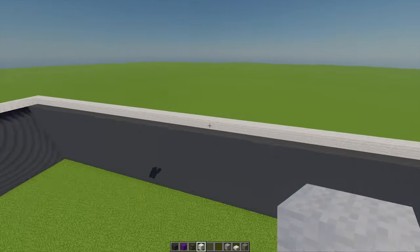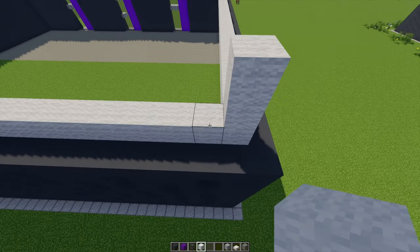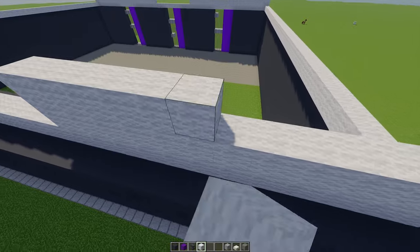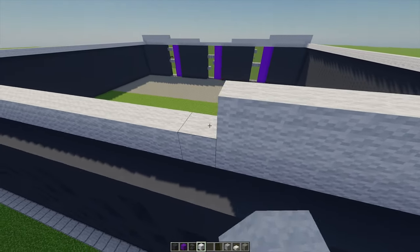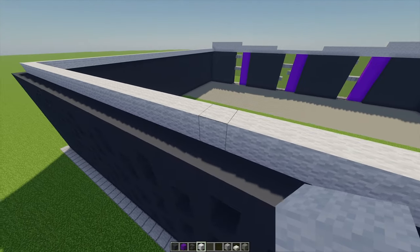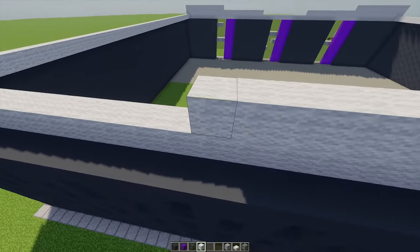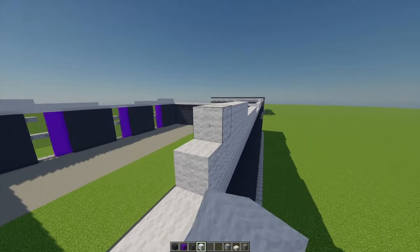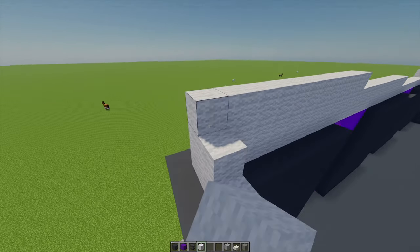I'm going to mirror what I've done on that side on this side as well. On this point, going up by 2 and then across by 11, building that up, then across by 12, leaving a gap of 12 again. Facing the block, another 11, and then on this block building up by 2 and building all the way along to the end. With these two opposite walls, just going to build these up so they're 3 high in total.